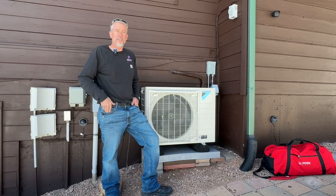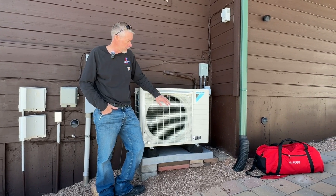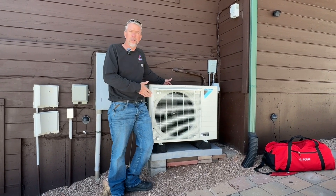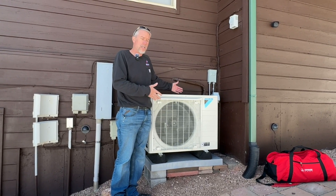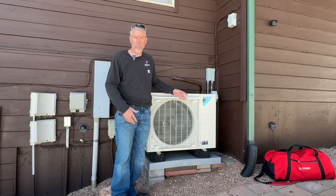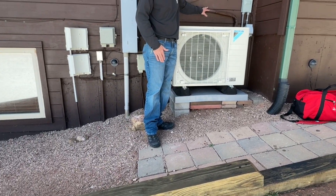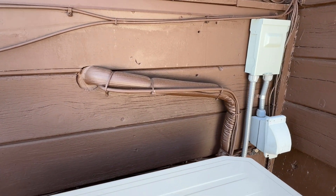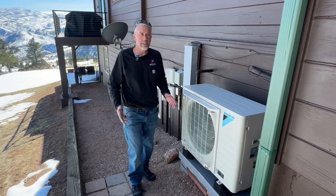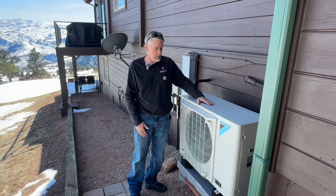Now we're outside looking at the Daikin Fit heat pump. We had a little grading challenge here, so we put it on a pad with some fix-a-foots to mount it, but it fit really nicely in this corner. This is what I'm talking about with the slim design of the Daikin Fit — an inverter compressor with mini split technology in a unitary application. Look how it fits right here without taking up any of their walkway. They actually painted the line set on this one, which most customers don't do, but it came out really slick. Traditional heat pumps are big box units that would stick out at least this far — we love being able to fit these in nice and tight.